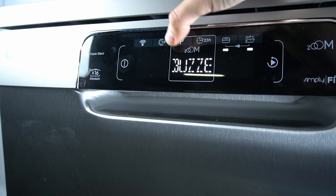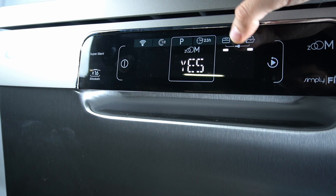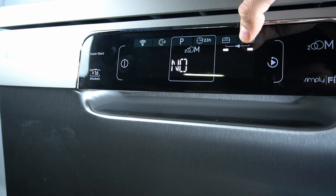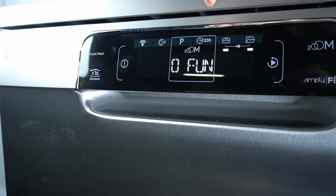Then click on the P and select the buzzer. Then click on the top icon or door icon to switch it to 'No' to turn it off, or 'Yes' to turn it on. Then click on the P and reset your device.